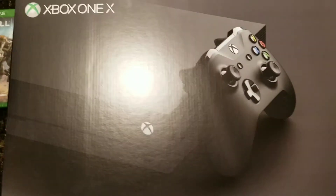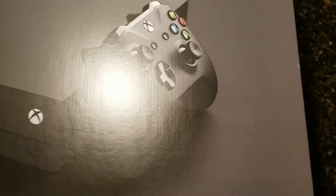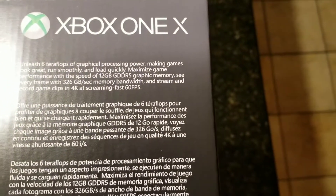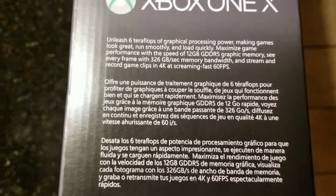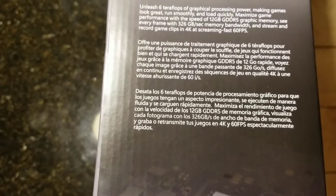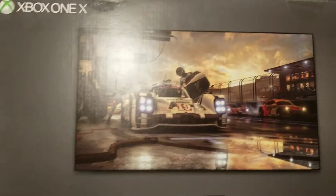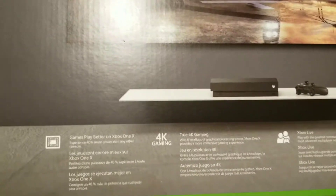Here's the box right here — it's a different color box and it doesn't have the traditional throwback that the Project Scorpio one does have. Let's flip it up a little bit. Here's what's on the side, pretty much just giving you the description of the graphics and everything included with the Xbox One X, along with different languages.